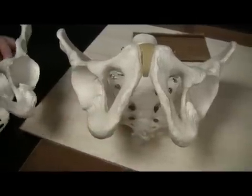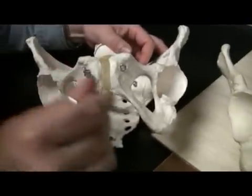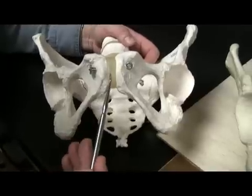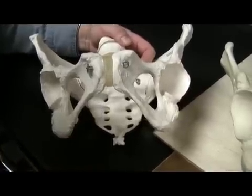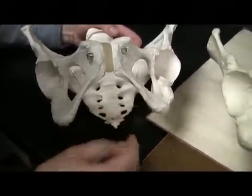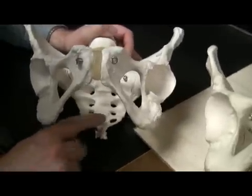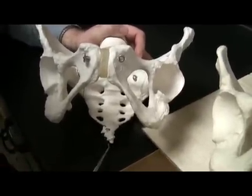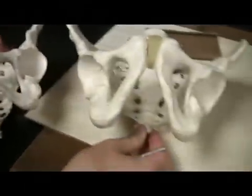The female pelvis is greater than 90 degrees, so it's very easy to tell male from female. You can also appreciate these pads here — this is the symphysis pubis on both the male and the female cadaver. The coxal bones will usually point more downward on the female and curve more inward on the male.